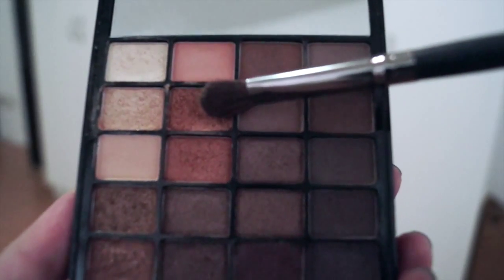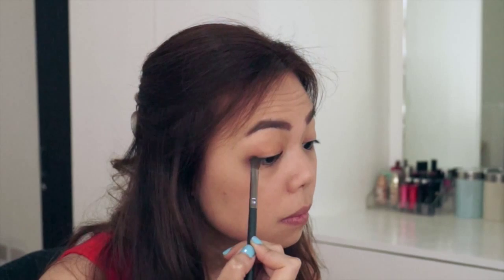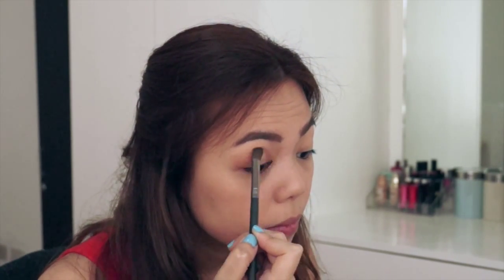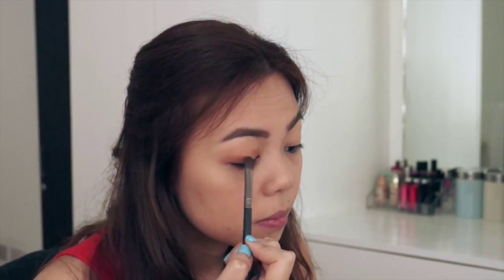With my ELF palette, I'm just mixing in two colors which are more of the shimmery, orangey, bronzy shades and I'm going to put that all over my lids.